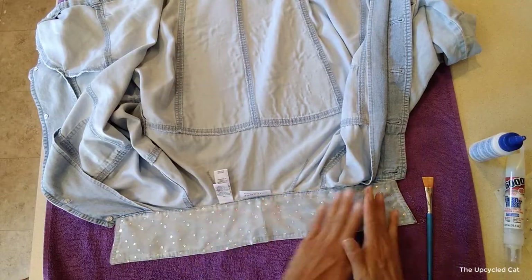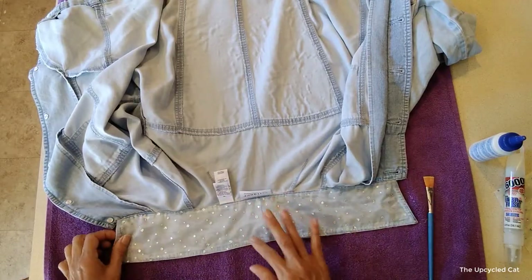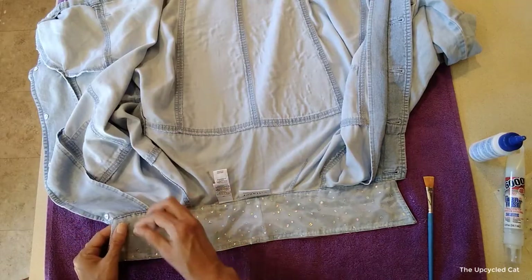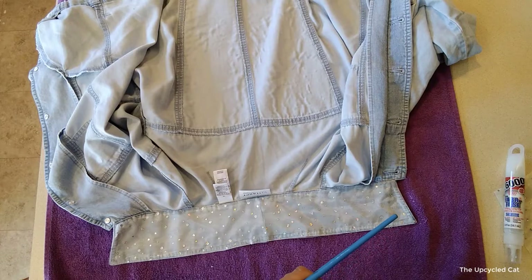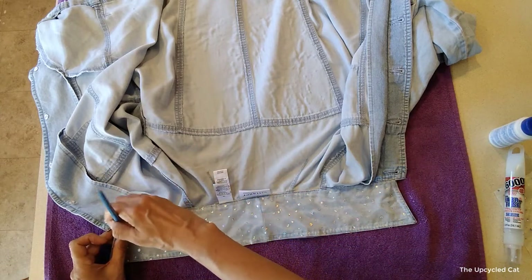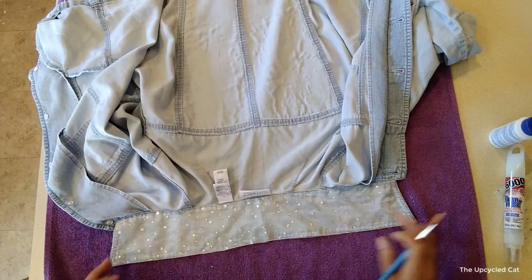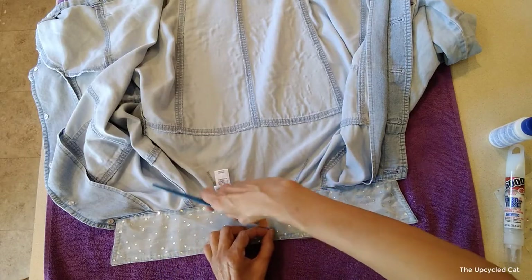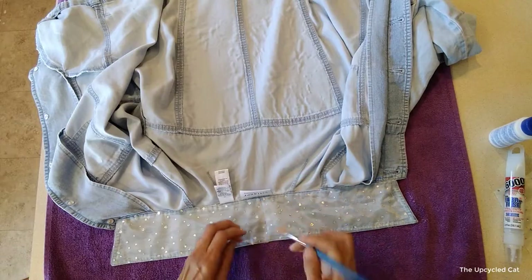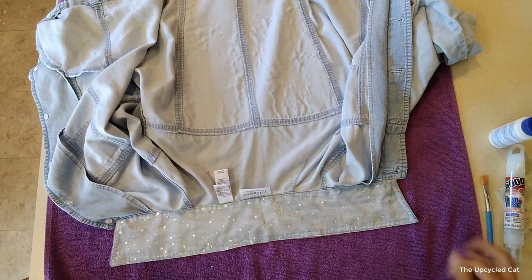My art jackets will be available for sale in my shop. I'm not ready yet to release all that information, but just so you know, everything I create on this channel will be available for sale — with the exception of the unicorn hat, which I made for a friend. I've got that piece down and I'm going to let it dry. We'll see how it looks, and if it looks weird I'll cover it up with a bit of trim.